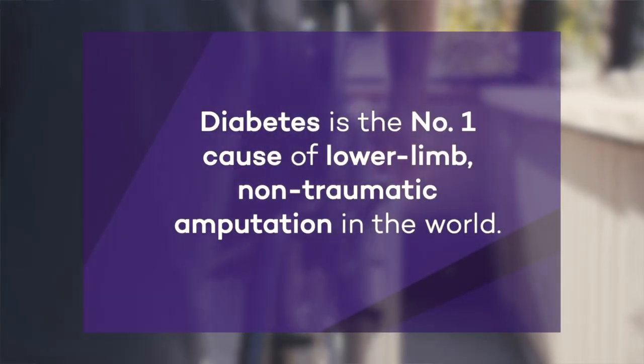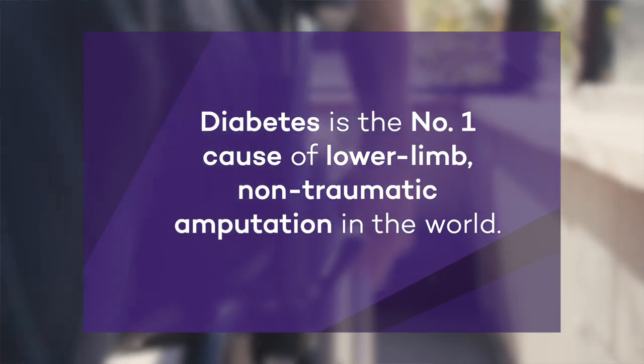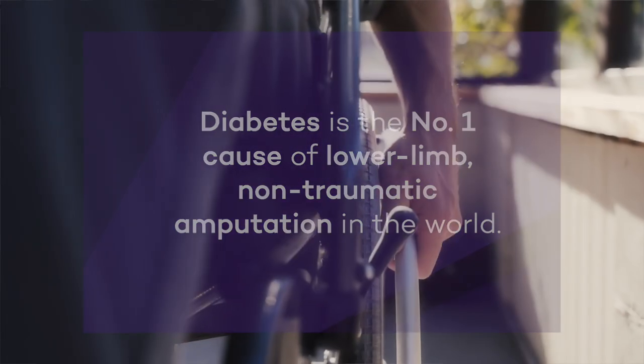A lot of times these open wounds lead to amputation. In fact, diabetes is the number one cause of lower limb non-traumatic amputation in the world. So it's a very big challenge.